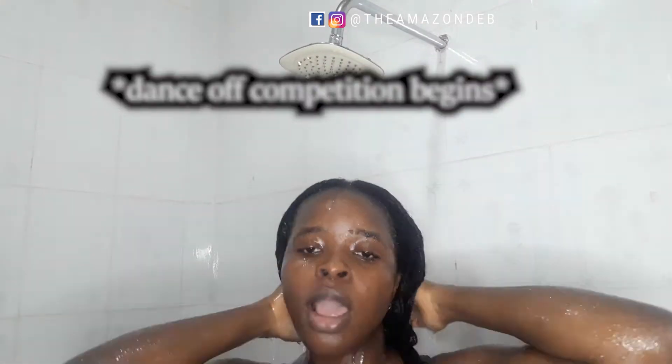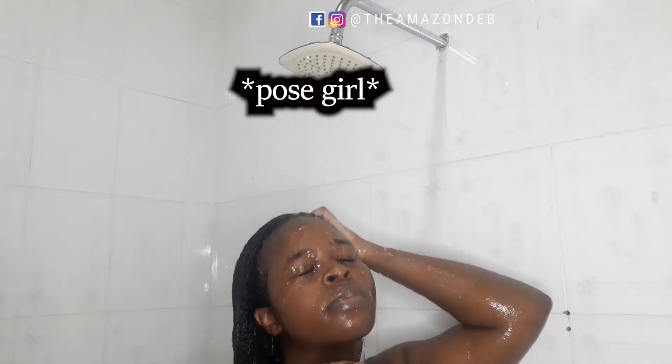I just wash it and, guys, I dance and I pose — feel yourself, baby girl!